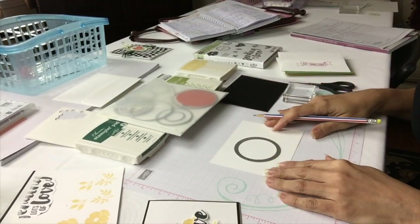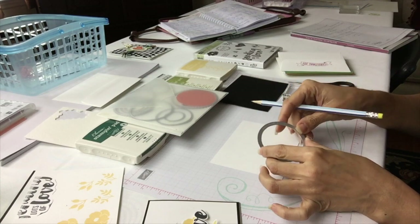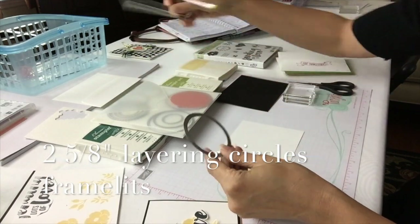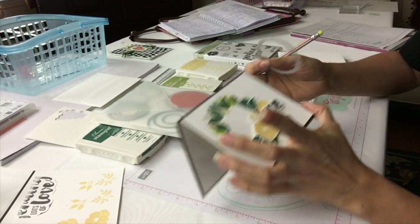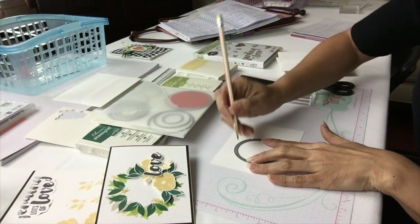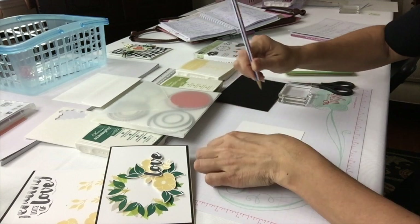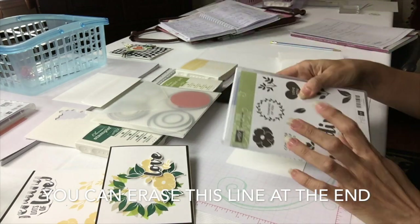I'm going to start you with the simplest way to begin a wreath — you will need a circle shape. It could be a cup, it could really be anything. I decided to use my layering circle dies; this one in particular is the 2 and 5/8 inch size. The first thing I did is make a circle guide. I'm just going to do a light pencil circle on the paper — just a light line — and there you have it. That little circle is all that you need right now.